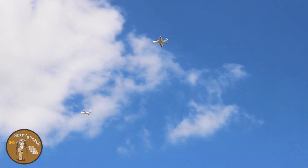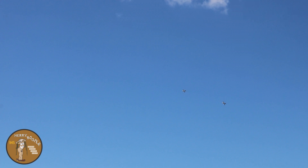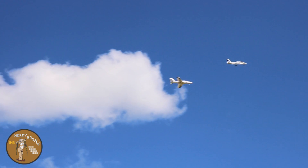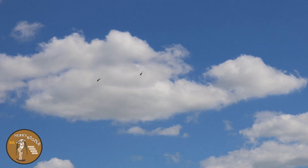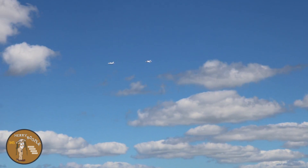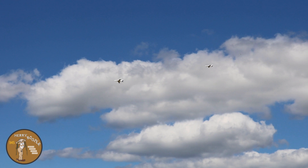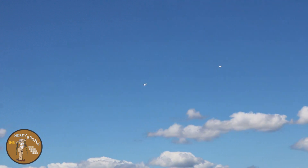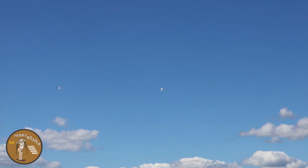I ran into you there, sorry. I'm gonna come back a little bit on the throttle. Getting used to flying at the new field is a little different - we don't have our trees to mark our path. We're gonna come down and turn down the runway together.